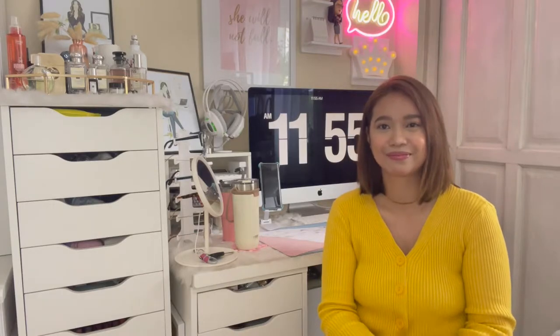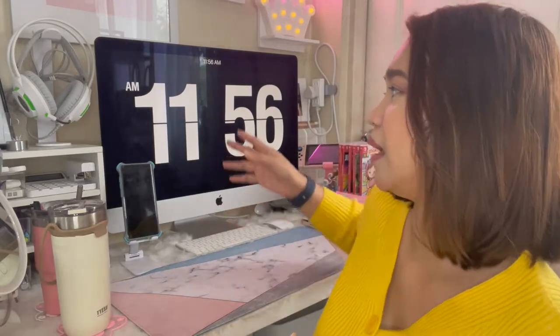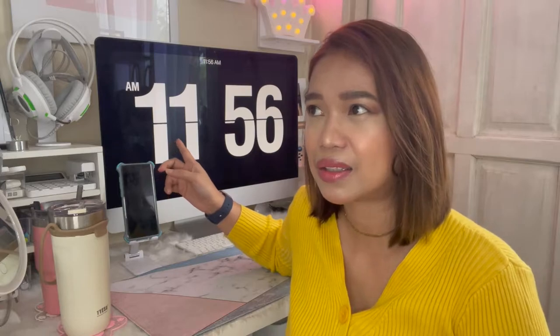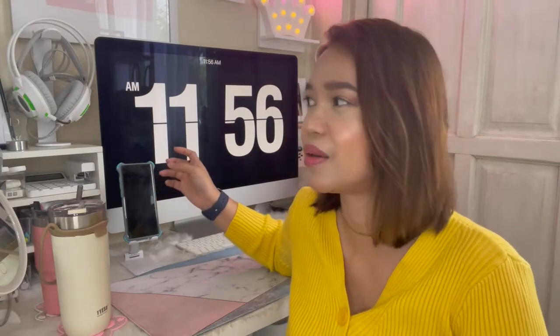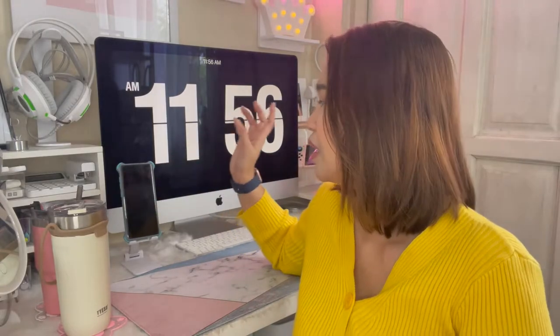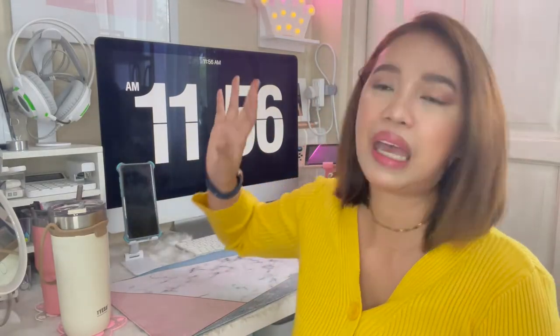So let's start with the most important thing on my desk — my computer. This is the iMac 2020, a 27-inch iMac.